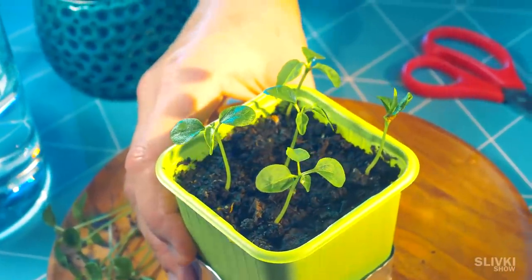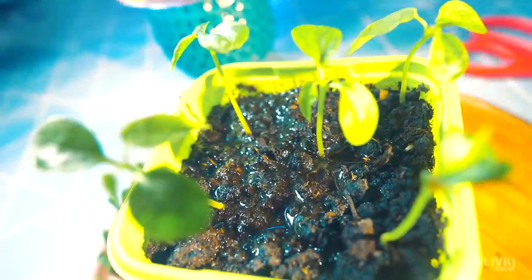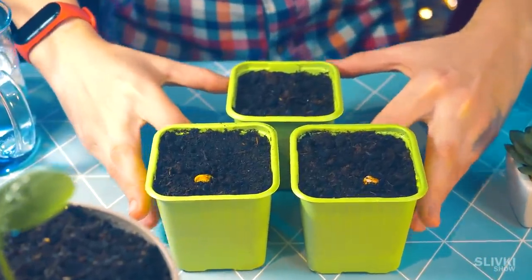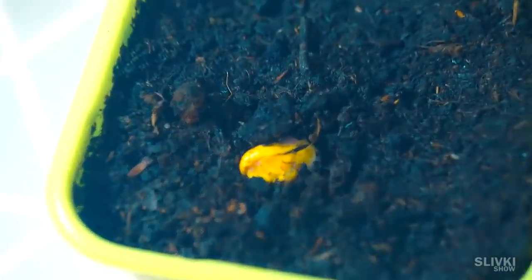But in the future we had another surprise. Sadly, peanut seeds did not show any signs of life — they just climbed out slightly, although they can still surprise us.